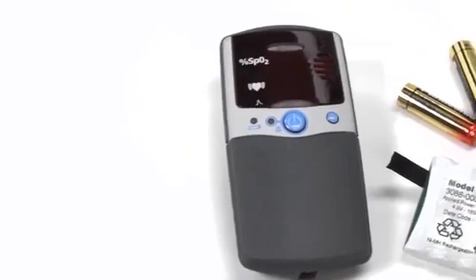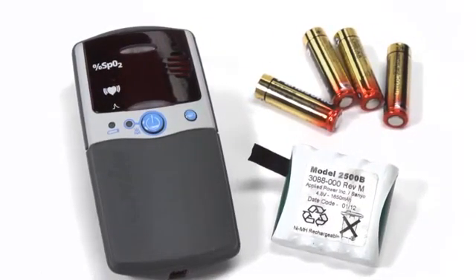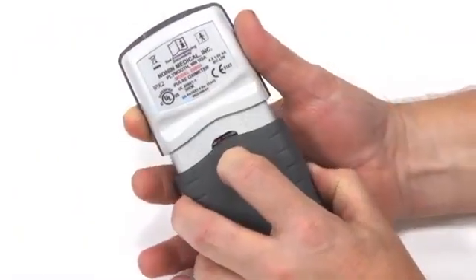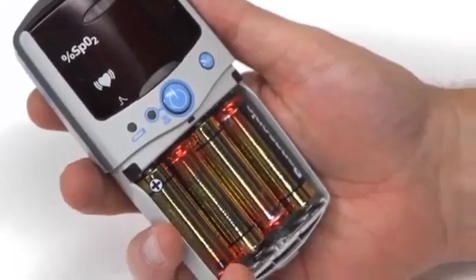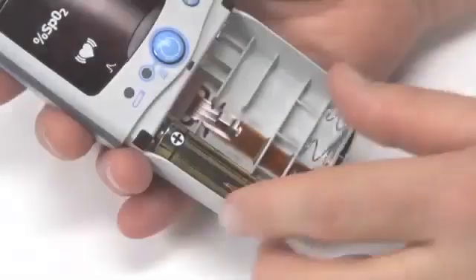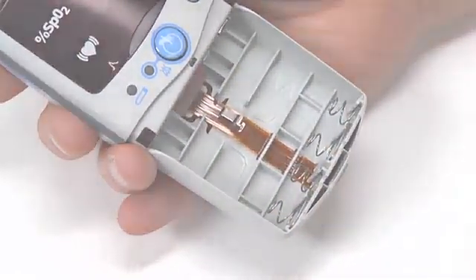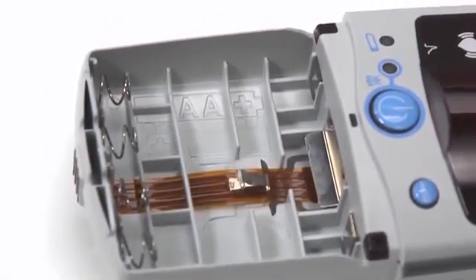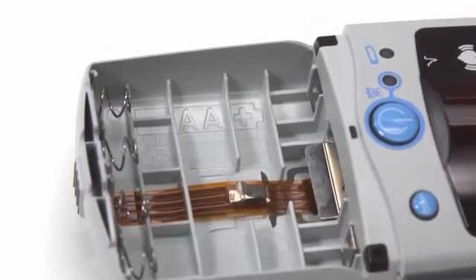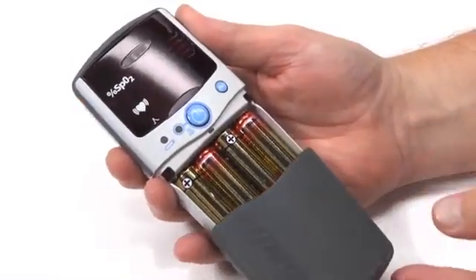It is powered by either four alkaline AA batteries or a rechargeable battery pack available from Nonin Medical. To replace the batteries, remove the battery cover by pressing the cover latch and sliding the cover off. Remove the used batteries and insert fresh, fully charged AA batteries. Proper battery position is critical for oximeter operation. Note the battery polarity position marked in the case to properly install the batteries. Replace the battery cover so it clicks into place.